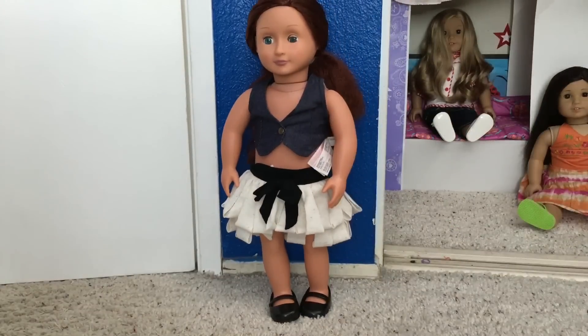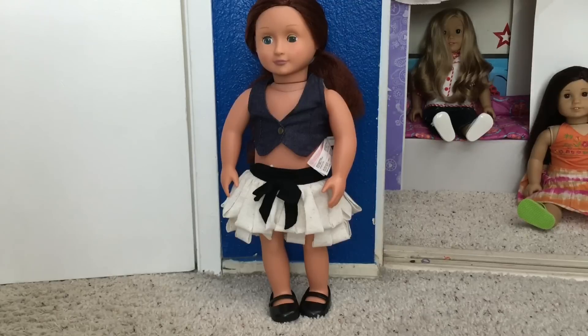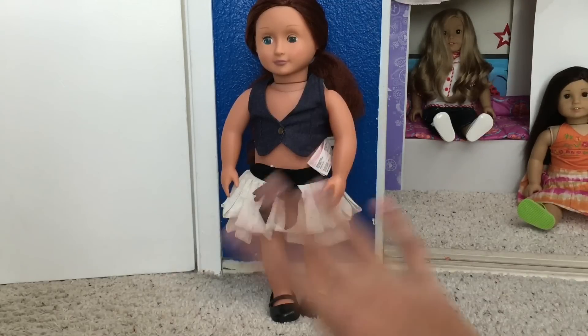Here's what the doll came with: these shoes, a skirt, some underwear, and this vest thingy. Unfortunately, I can't fix the hair. But I was able to take the pink stain off and clean the skin, so that's good. Thank you so much for watching, and I'll see you in the next video. Bye!